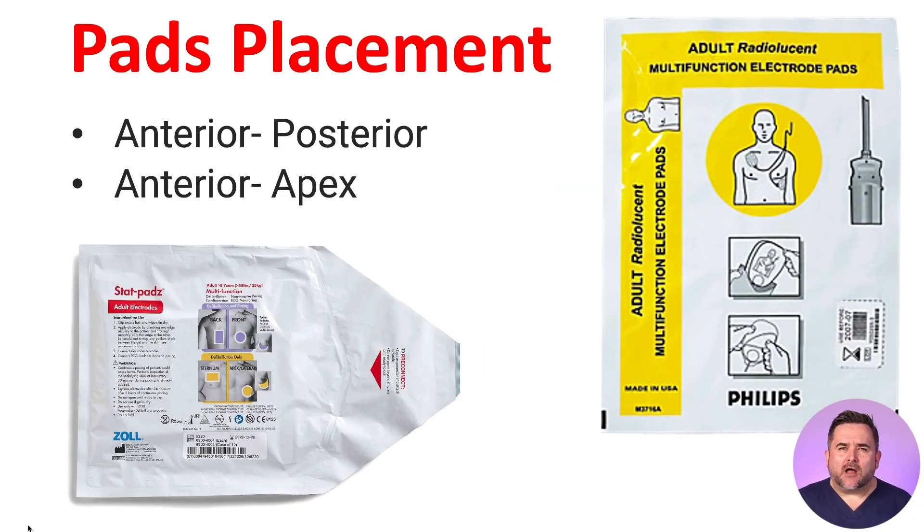Multifunction pads are the most commonly used option to deliver an electrical shock to a patient in hospitals and emergency medical services, as they are quick to use, provide improved shock delivery if placed correctly, and improve the safety of the healthcare providers. Another benefit is that they can be used without ECG leads. So where do we place the multifunction pads? Always follow the diagram on the pads.